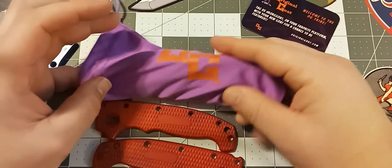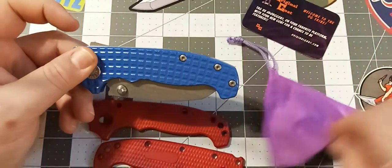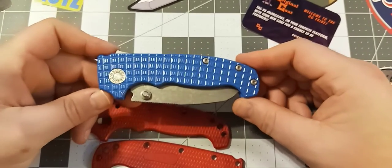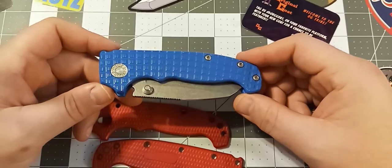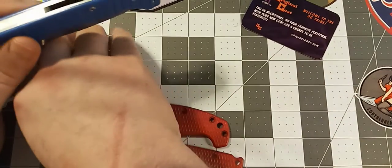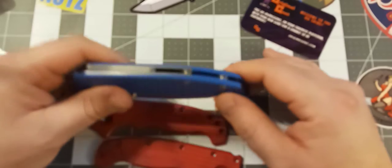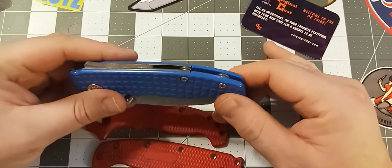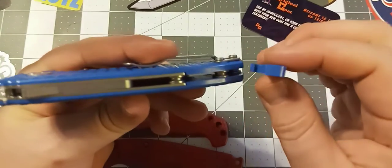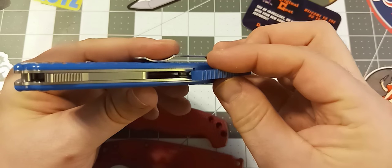I bought the blue pineapple version and I really, really like these scales. They fit absolutely perfectly without the backspacer. I really would have rather had the backspacer on here, but it's not going to work. So if I can get the knife close enough to the camera, I can show you.